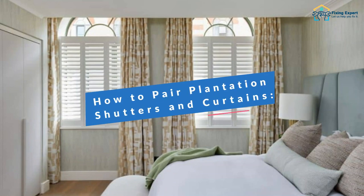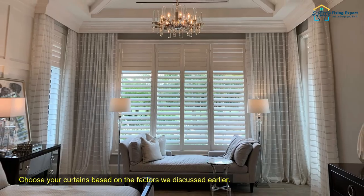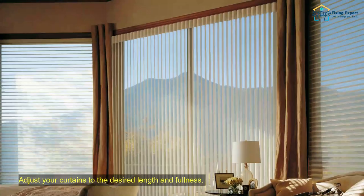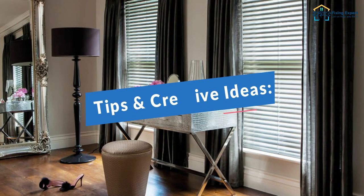How to pair plantation shutters and curtains. Choose your curtains based on the factors we discussed earlier. Install your curtains using the right hardware. Adjust your curtains to the desired length and fullness.